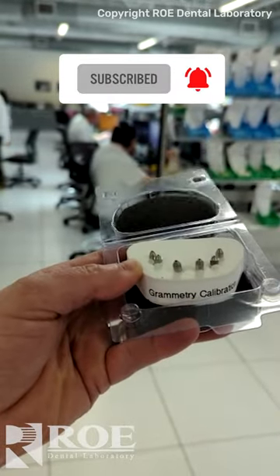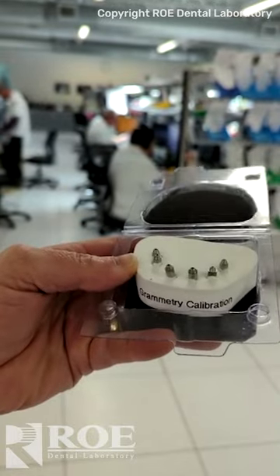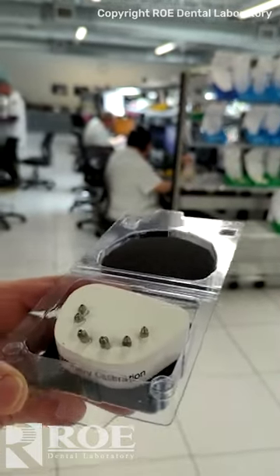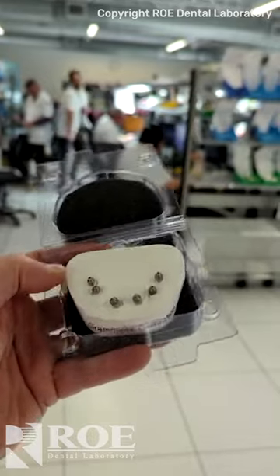Sending out another Grammetry kit today. This is a calibration device for calibrating the printer. When you start with full arch workflow, you want to make sure that you are dead on with your prints. So I'm going to email the file that fits to this, which is a bar.